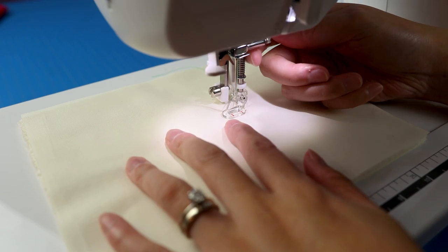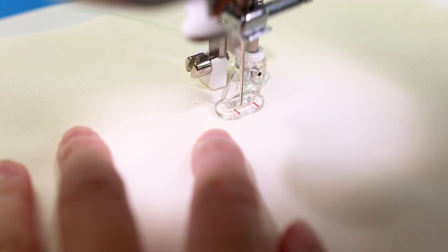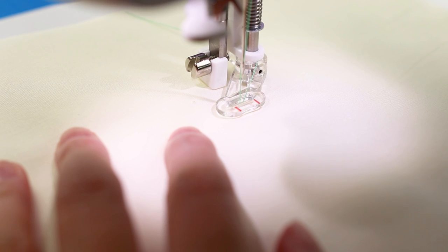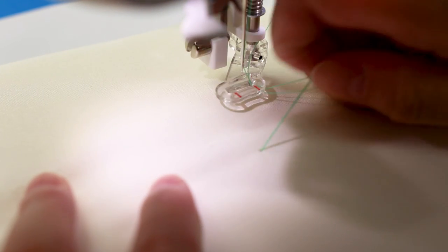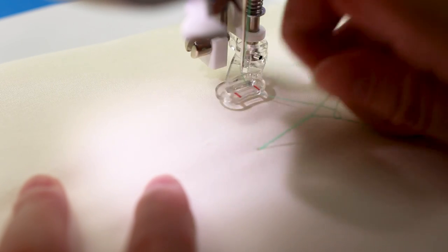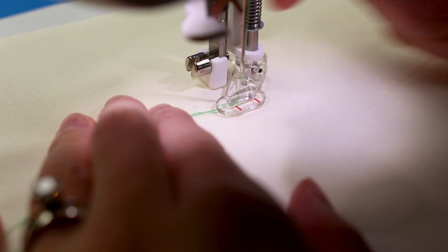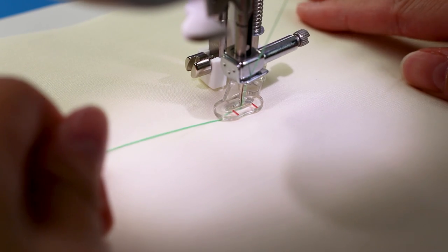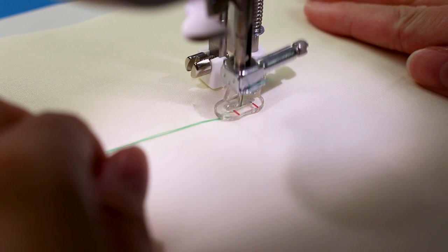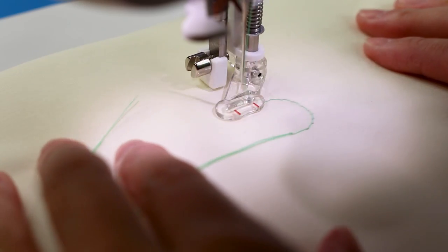A tip to avoid bobbin thread tangling: lower the presser foot, turn the hand wheel towards you once around, lift the presser foot and pull the upper thread which will bring up the bobbin thread. Hold both in your hand, lower the needle in the same spot, lock stitch a couple times, then let loose and go wherever the needle takes you.